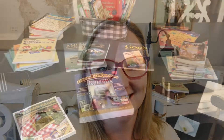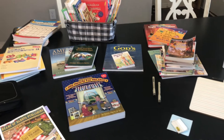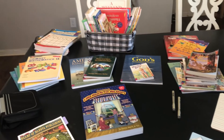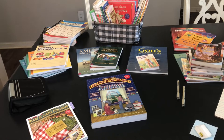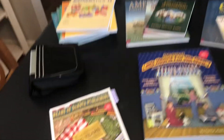So let's get into showing you guys all about Heart of Dakota's Beyond Little Hearts for His Glory. Here is everything for Beyond Little Hearts for His Glory, plus a few extras I have out on the table. I'm going to show you all of these different resources and explain how I've done this in the past with some of my other kids and how I plan to do it this year.